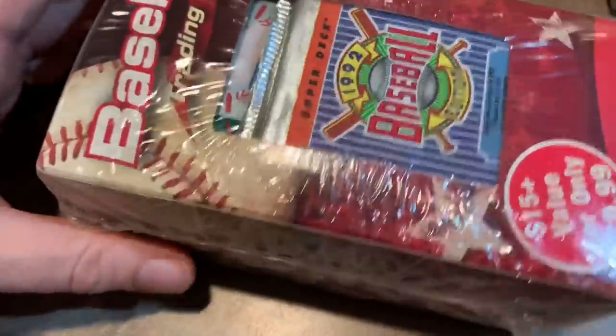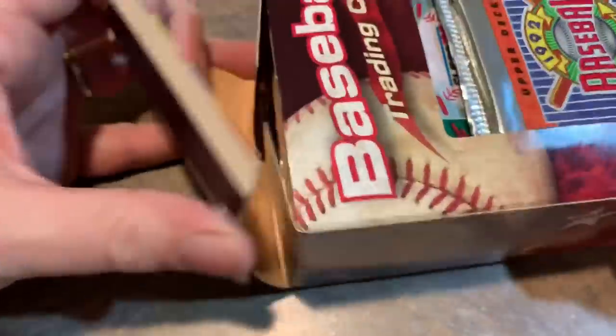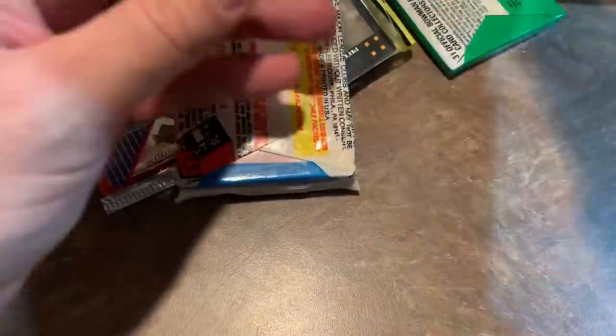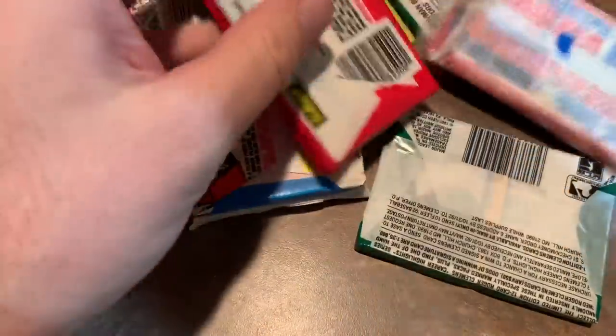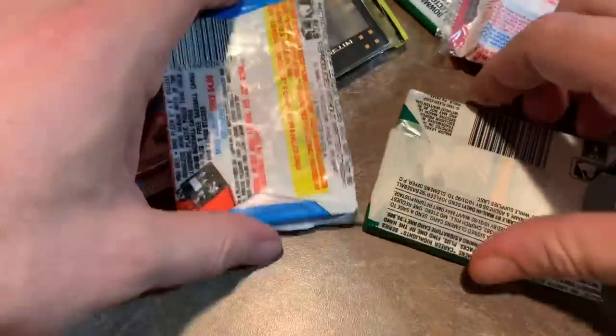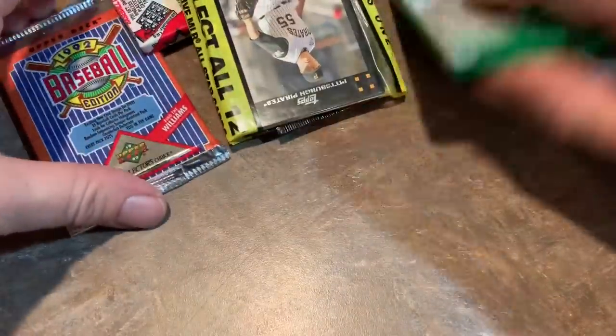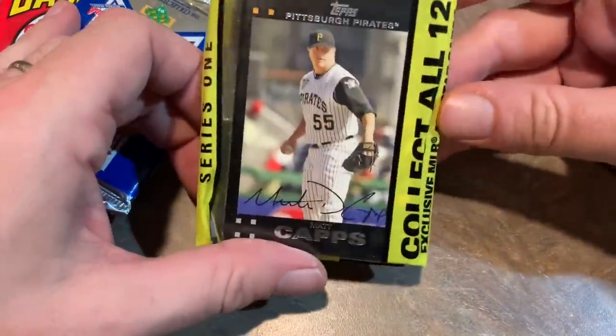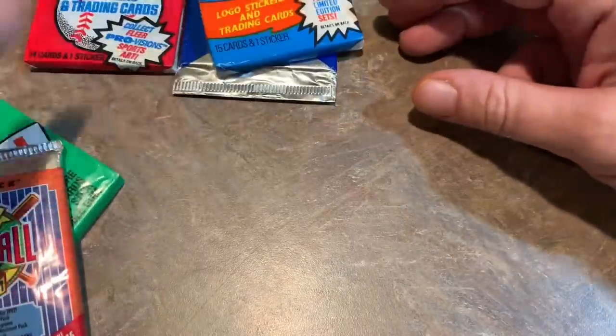Now we're on to box number two of our mystery giant 50-pack collection that we bought for $20 — actually $27 and some change. It would be cool if you could pick this up at Walmart and save yourself the extra shipping, but I don't think you're able to do that. We've got 88 Donruss, 90 Fleer, 91 Score, 92 Fleer, 88 Score, another 89 Bowman pack, 92 Upper Deck, 91 Fleer, 91 Upper Deck, along with a 2007 Topps Rack Pack. So most of it is again from the junk wax era.